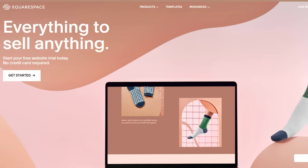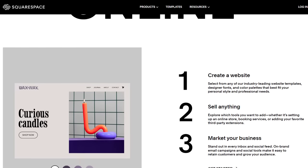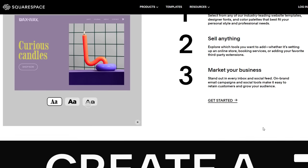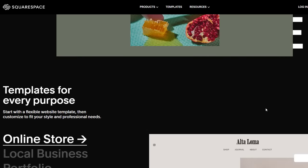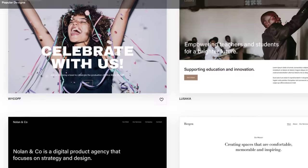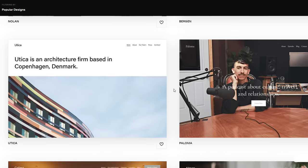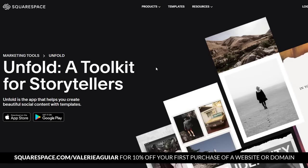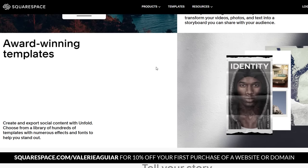So I wanted to take a second and share a little bit about Squarespace. If you've never heard of Squarespace, they're what I like to call the one-stop shop for things like creating websites, an online store, and even building your own personal brand through blogging and social media. Whether your passion is creating and selling, blogging, or video making, Squarespace offers beautiful customizable templates, SEO and email campaign features that help grow your brand, and social media templates for stories. There's also Unfold, an awesome video editing app. Head to squarespace.com for a free trial, and when you're ready to launch, go to squarespace.com/ValerieAguirre for 10% off your first purchase of a website or domain.